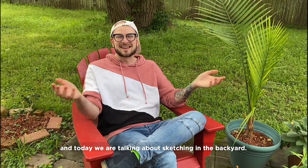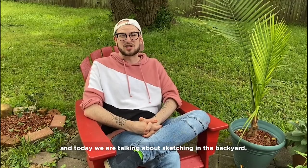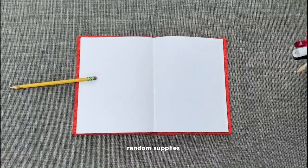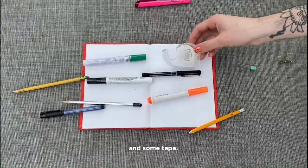Hi friends, it's Mr. JT and today we're talking about sketching in the backyard. Here's what you're gonna need: a sketchbook, a pencil, random supplies, and some tape.